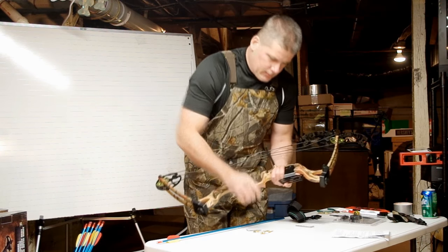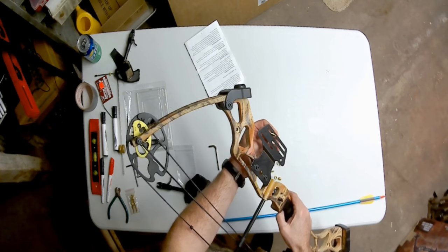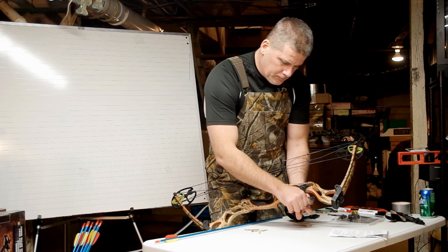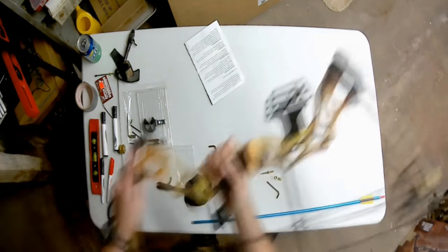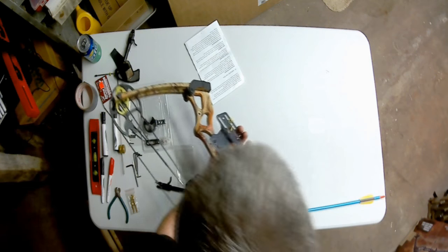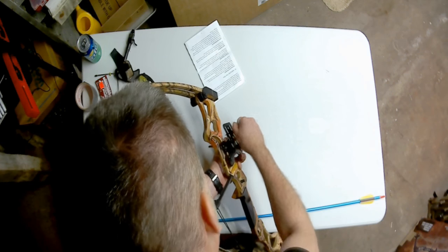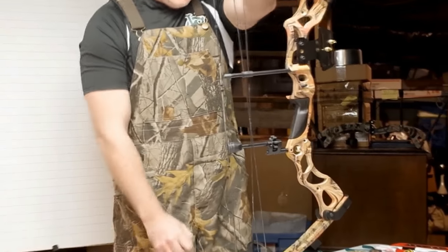Now we're going to put the first pin onto the window. There are slots here — we're going to use the one with the largest degree of adjustment, which is the outer one. Put the washer on, then the set screw, then fine-tune. Very simple sight pin assembly. There are two sight pins, so we'll do the same for the second one — put it on the sliding window, put the washer on, tighten, and fine-tune.